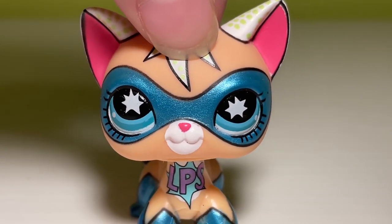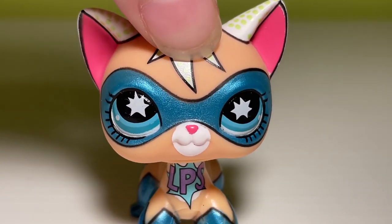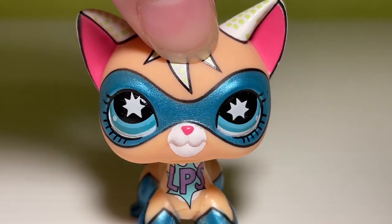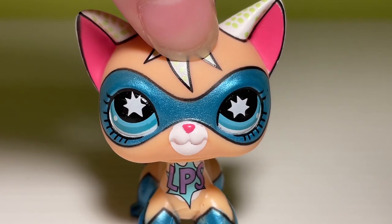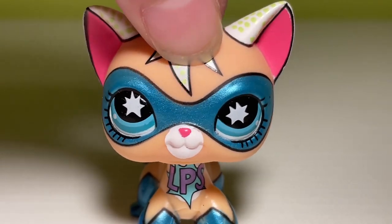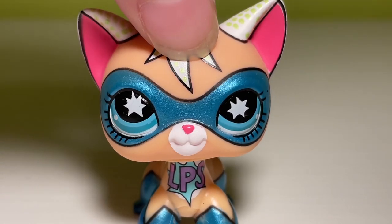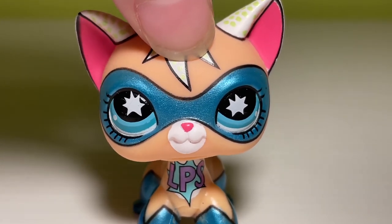Today what I have for you guys is a little Temu miniatures haul. I actually got this idea from my LPS friend named Shiloh. I'm going to link their YouTube video below because they actually made a YouTube video unboxing some miniatures from Temu. I'm hoping these are usable set pieces, but I'm not going to get into that any more than I already have because I'm sick of promising you guys stuff and then not delivering.